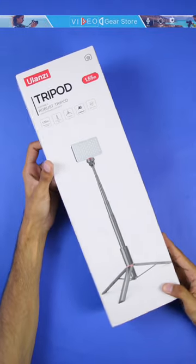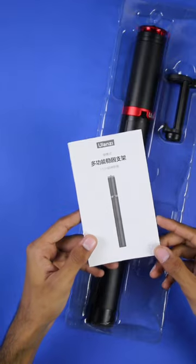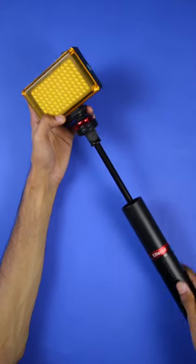Hi guys, today we have the Ulanzi MT54 tripod, sent by Videocard Store. In the box you get the manual, the mobile holder, and the tripod, which is an insane quality. You can use a number of accessories with it.